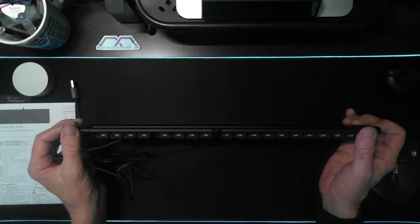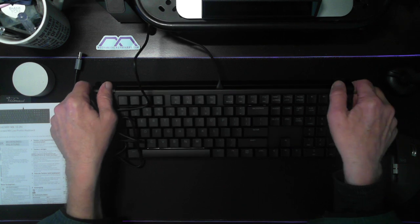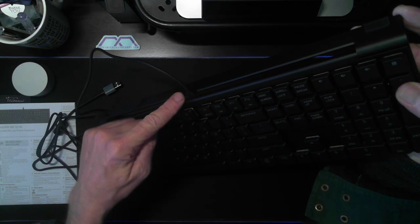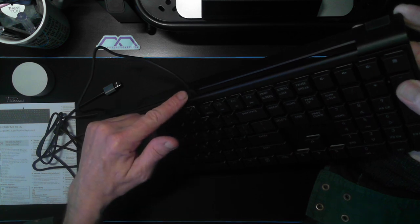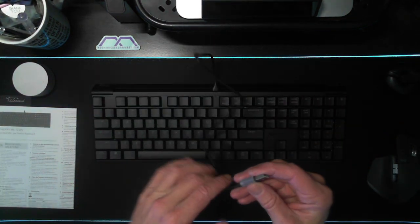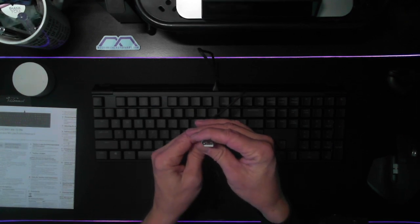It takes a bit to position it in there but it is in there. Even with the keyboard back leg here — the back support — there is not a whole lot of distance between the USB-C connection point and the back lip on this leg. So it's not likely that you can just take any USB-C cable and plug it into the back of the keyboard itself.